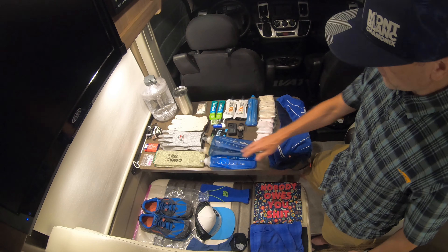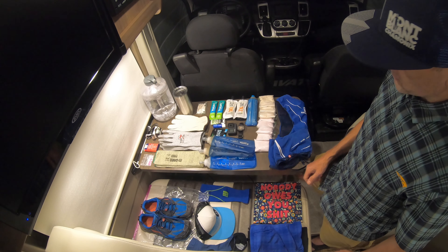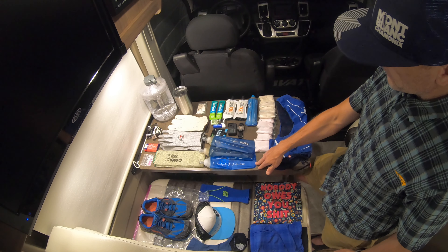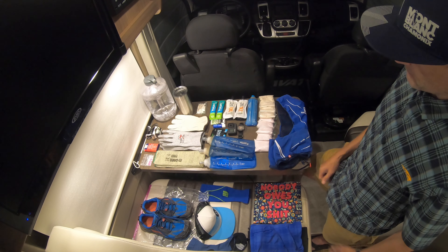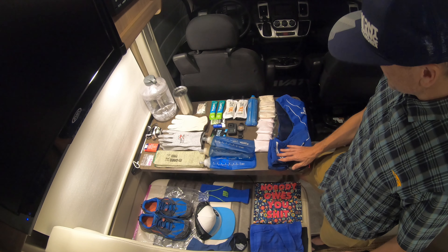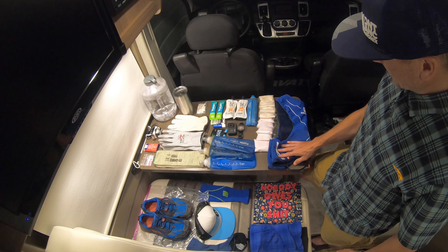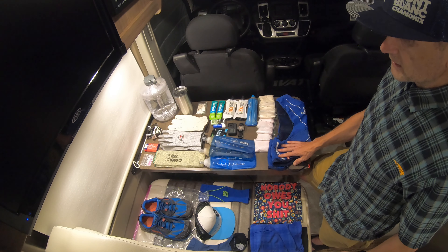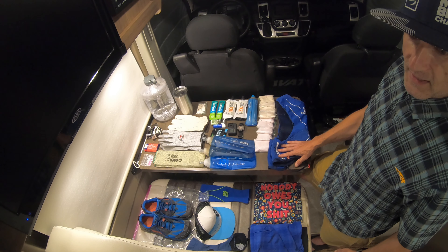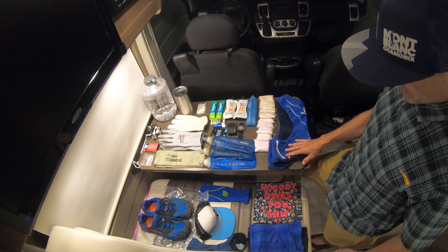I'm carrying three soft flasks — one in the back as a backup. I'll make the call at water stops whether I need to carry three bottles full of fluids or just two. One will always just be water. Of course, a pack to carry it all — I opted for one of my older packs that I'm not afraid to shred out there. It's a five-liter pack, and I tested it at home to make sure everything fits. Hopefully that's also the case when I pack it up tonight.